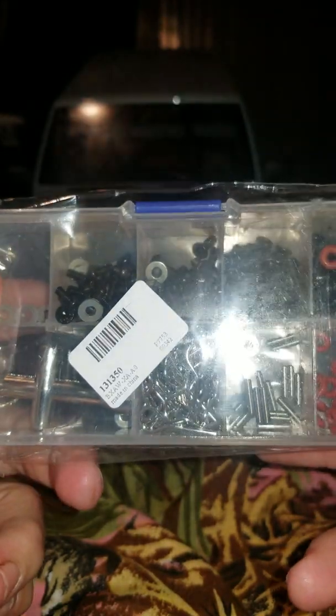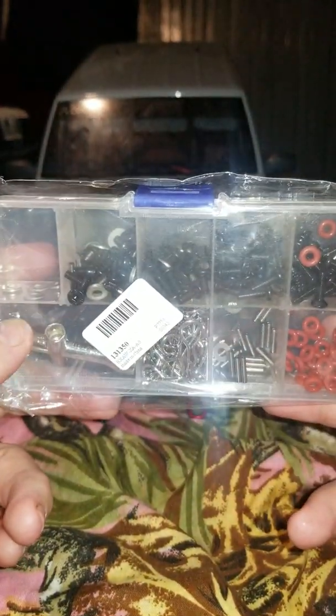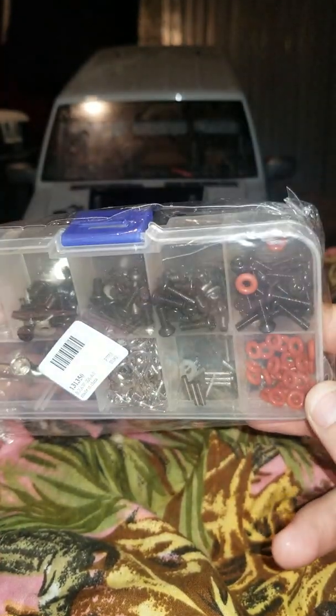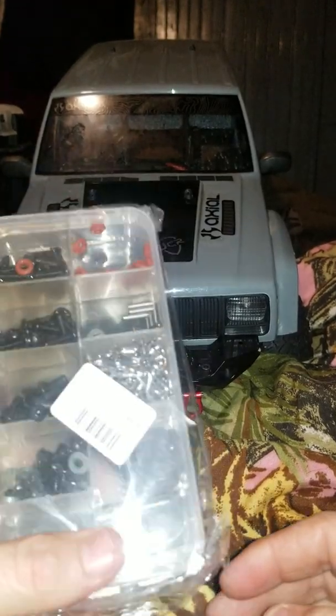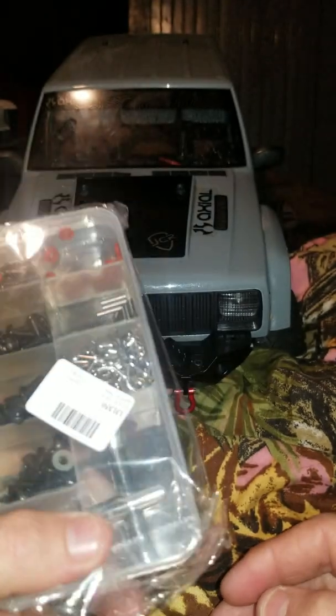What came in today is a spare parts kit — screws, O-rings, spacers, and whatnot. I ordered that off Wish for like 8 to 10 bucks. It took forever to get here, but glad to see it arrived.